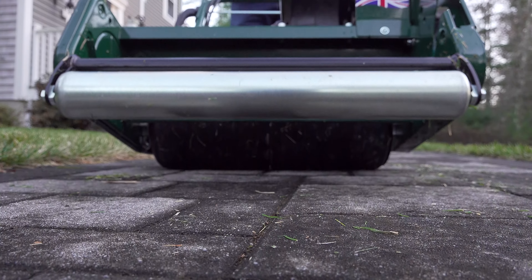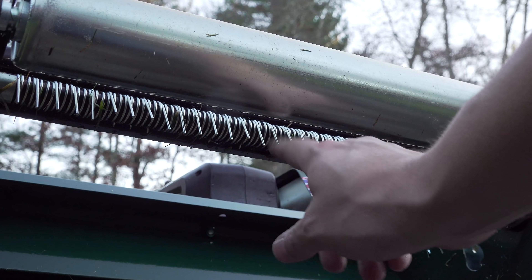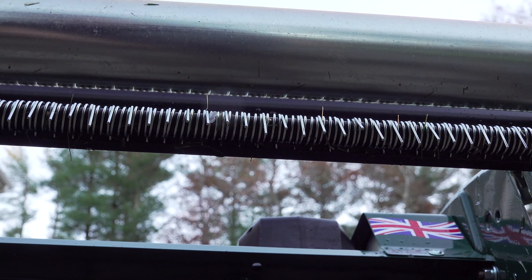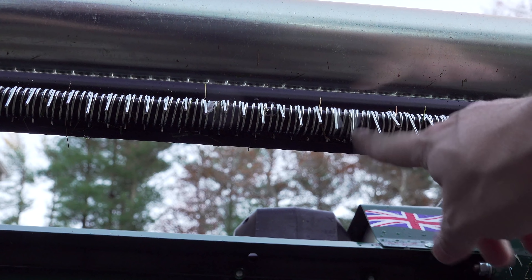Here we get a close-up of the front roller. You've got a roller in the front and the back, but when you combine it with this little comb right here, what this does is it fluffs up the grass before it gets cut. So that's going to prevent any blades of grass getting flattened that never get cut.